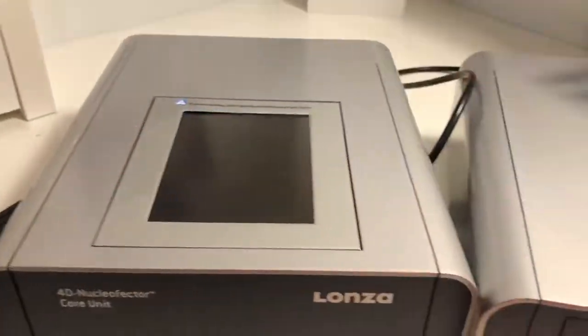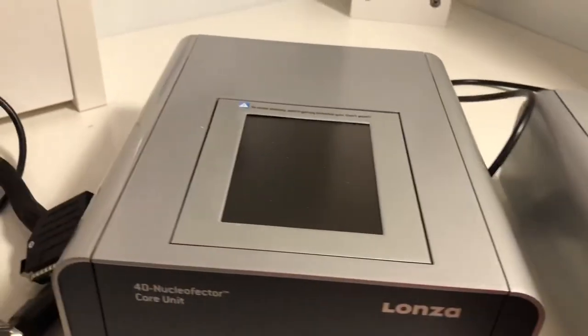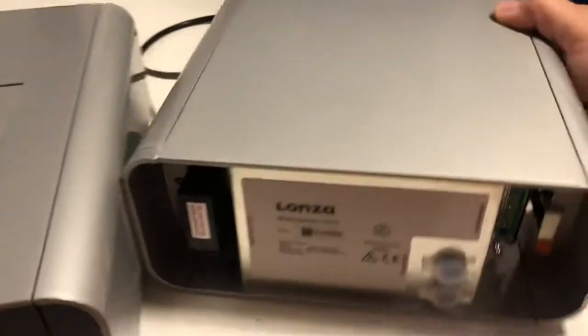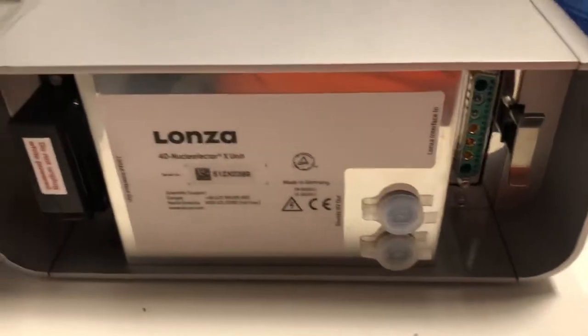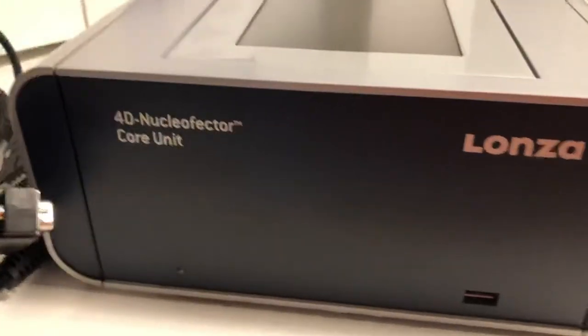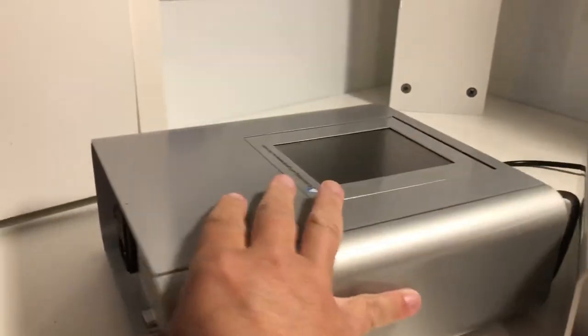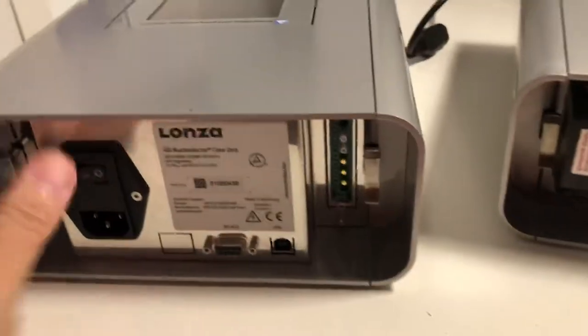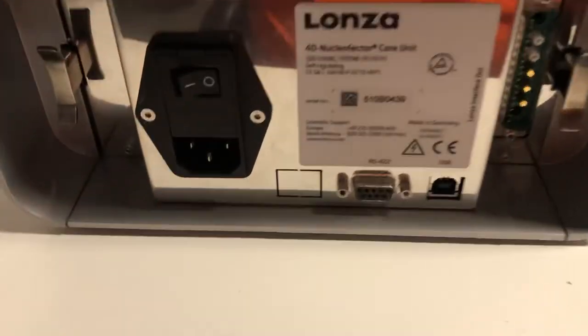So we're going to move everything out of the way and we're going to turn the devices around here. You can see here's the back of the X unit. And then we'll turn the core unit around here. There's the back of the core unit. So we'll focus on the core unit real quick.